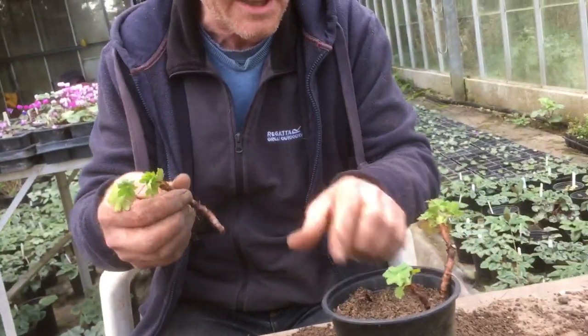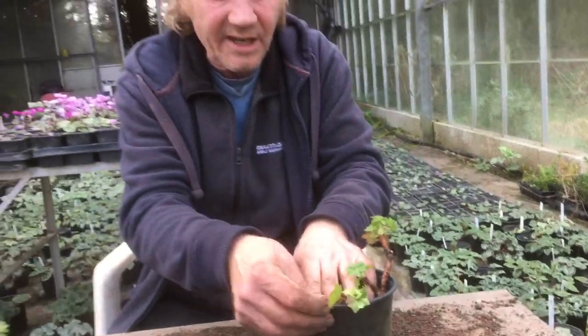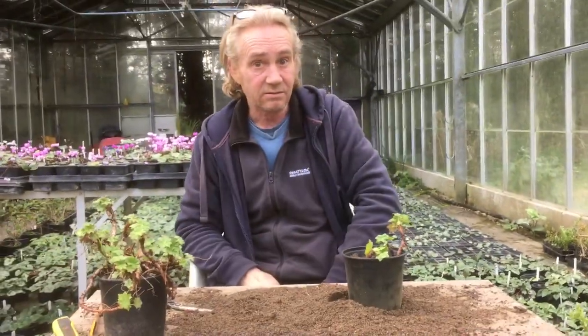They will grow. I have a very, very high success rate. They are not the sort of cutting that needs a lot of pampering either. You can leave these things for weeks.